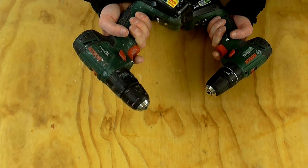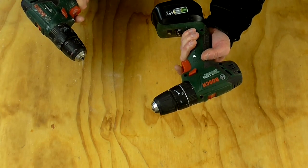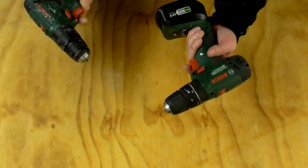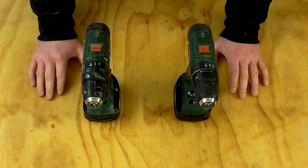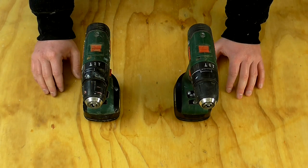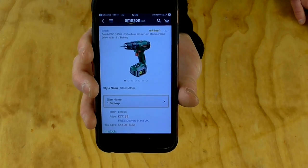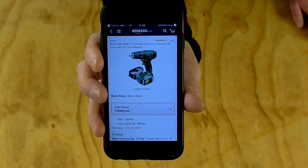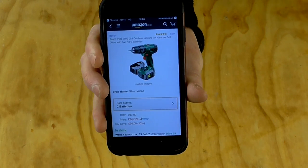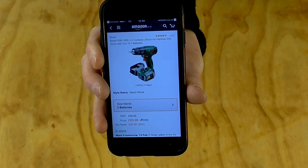The first one I've owned for probably two years now and I've had no issues with it, and the second one I've had for a couple of months with no issues either. I can't really think of anything negative to say about these drills — I like them a lot and I would recommend them. You can currently buy one on Amazon with a battery for £77.99, or one with two batteries for £69.99. Not sure why the one with two batteries is cheaper, but that seems like a ridiculously good deal.